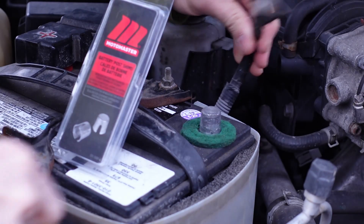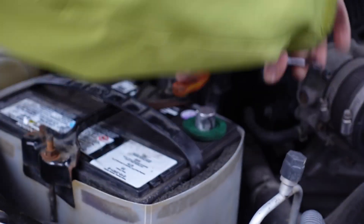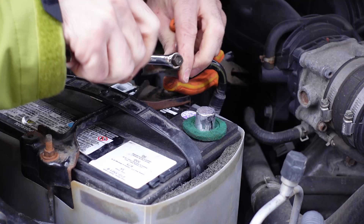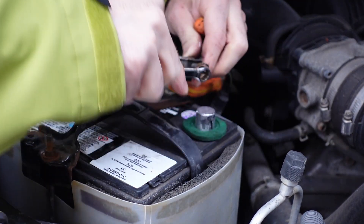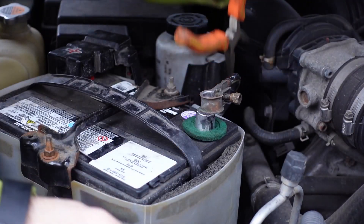First thing I'm going to do is grab my 10mm wrench and loosen the nut that collapses the terminal onto the battery post, and you're going to want that nut as loose as you can get it. In this case it's a nut, and it absolutely has to get loosened as far as you can go in order for it to fit over top of that battery post terminal.